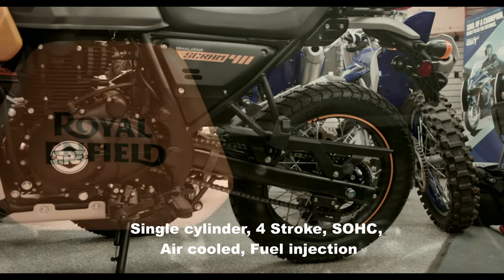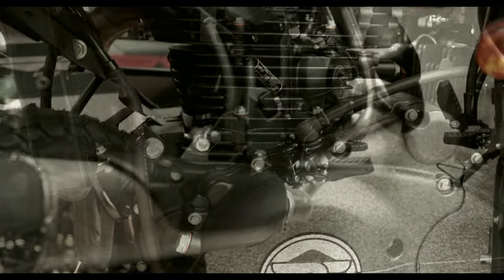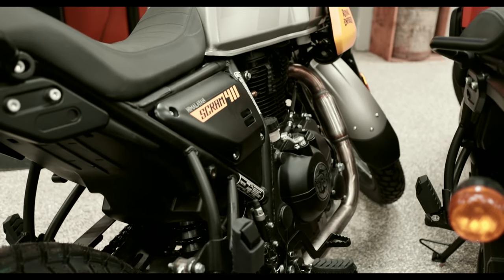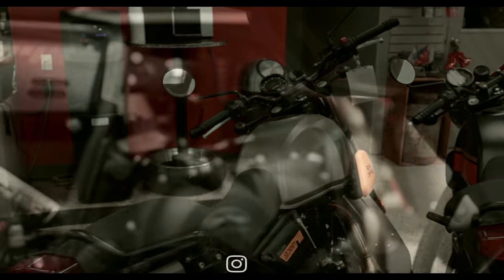This bike carries a single cylinder, four stroke, air cooled, SOHC, fuel injected engine and is chain driven with a five speed gearbox.